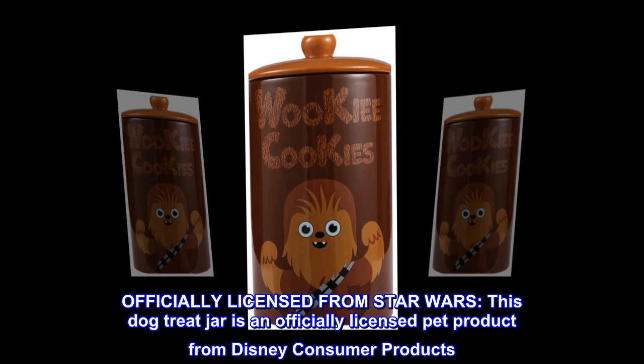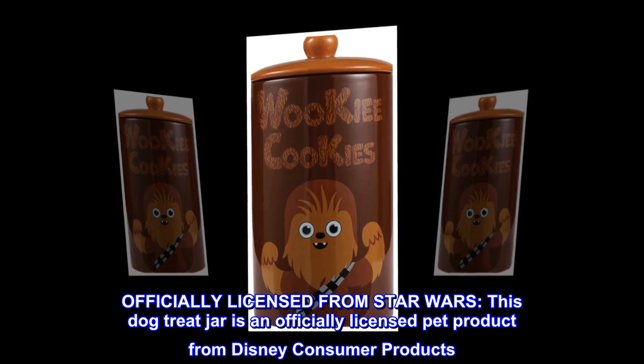Officially licensed from Star Wars, this dog treat jar is an officially licensed pet product from Disney Consumer Products.